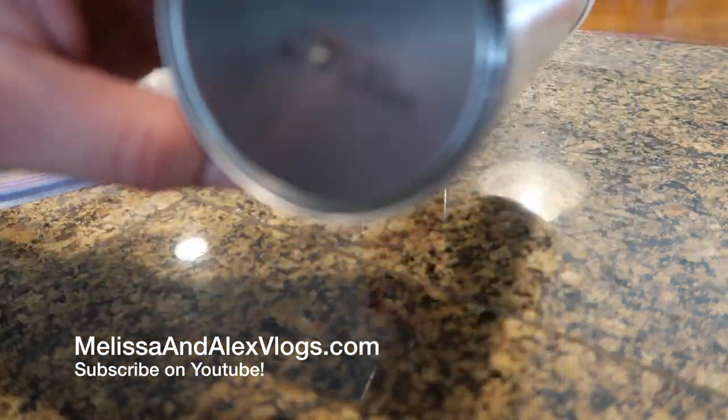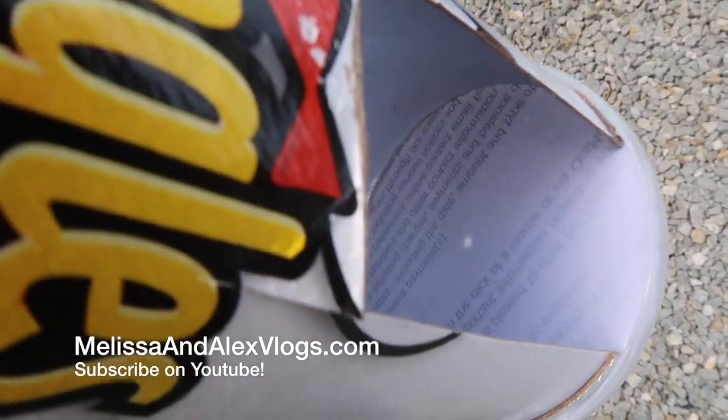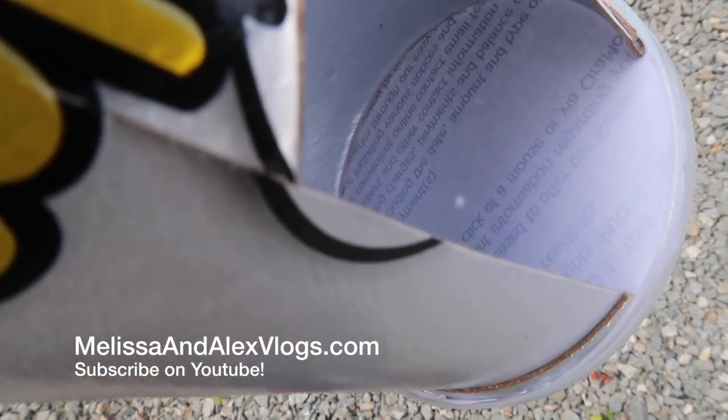Now you should be able to view the sun. Let's go see if it works. I don't know if you can see it, but there's a small projection right there. You can make the hole a little bigger if you want a bigger one, and then you should be able to see the moon going over the sun during the eclipse.